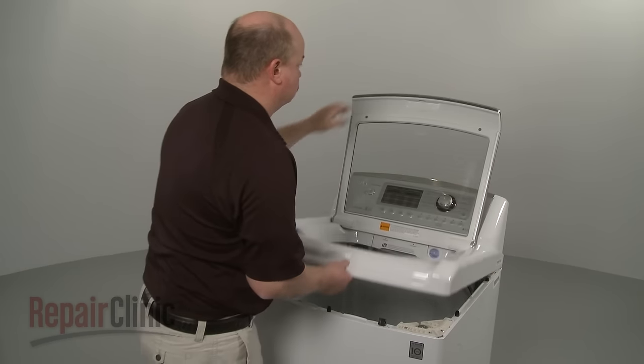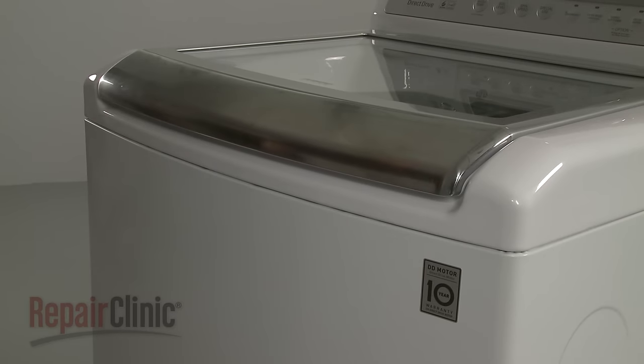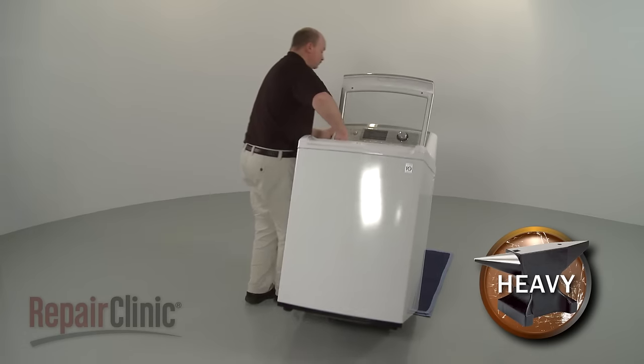Lower the main top and snap it into place. Carefully tip the washer back so it rests on the rear panel.